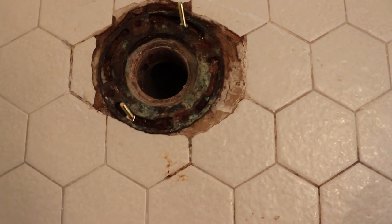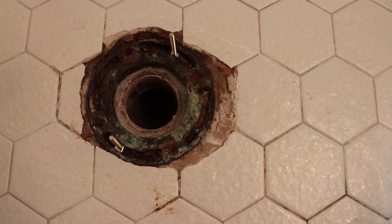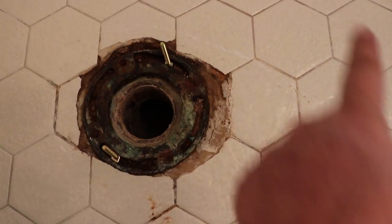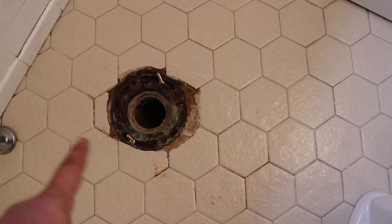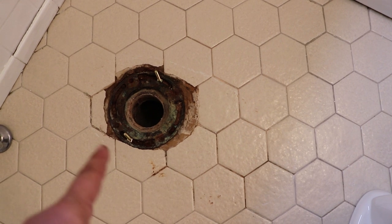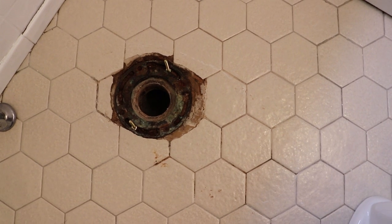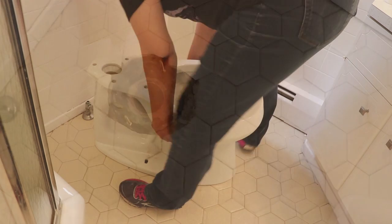I'm not going to put the wax ring yet. I'm going to place the toilet over those two bolts and use painter's tape to mark where the center is and where the edges are. Once I have the shape of the toilet marked on the floor, I can then put the caulk directly onto the floor inside the blue tape line. This toilet is pretty heavy, of course, so let me put the camera on the tripod.